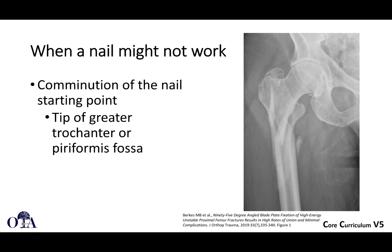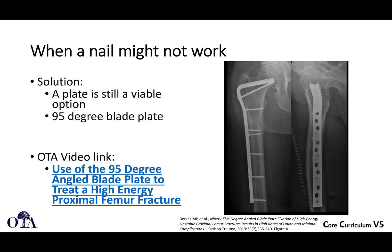So when would a nail maybe not work? Well, maybe if there's a lot of comminution of the nail starting point at the tip of the greater trochanter or piriformis fossa. Plates are still an option. A 95-degree blade plate, for example, is an option. You can go to otaonline.org, and if you're a member, you can access high-quality videos such as use of the 95-degree angled blade plate to treat a high-energy proximal femur fracture. A reference is also shown in the footnote.